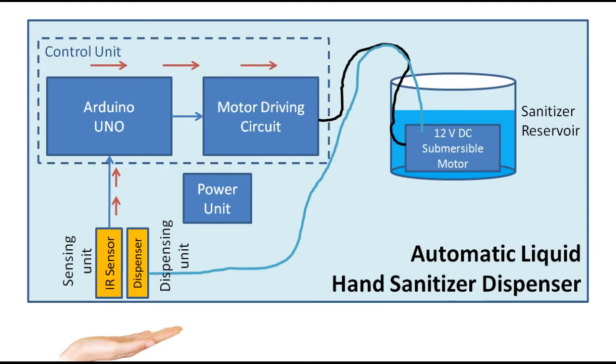In this device there are four units: sensing unit, control unit, dispensing unit, and power unit. The sensor senses the presence of a hand; the control unit produces the required control signal to drive the motor. The dispensing unit dispenses the liquid as programmed in the controller, and the power unit drives the operation of the entire device.